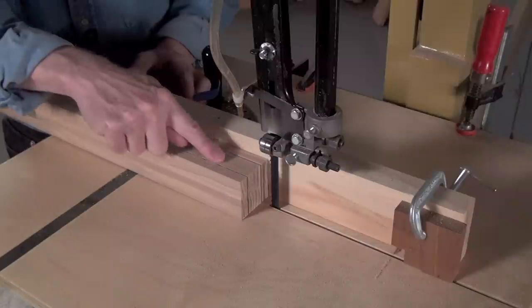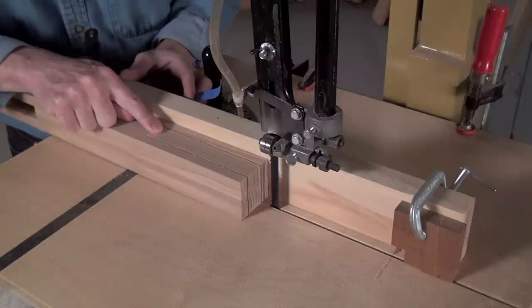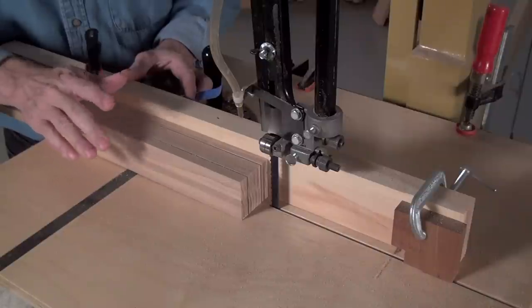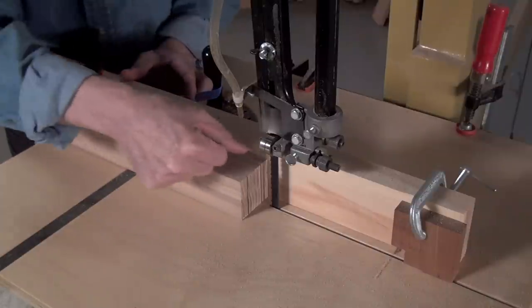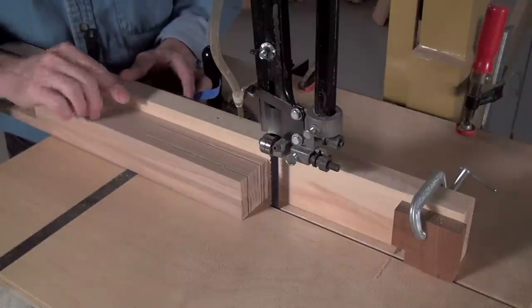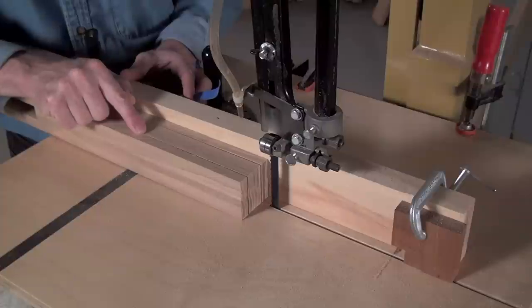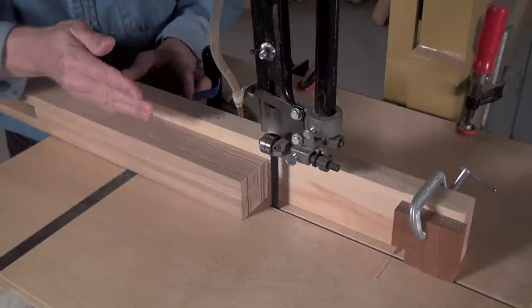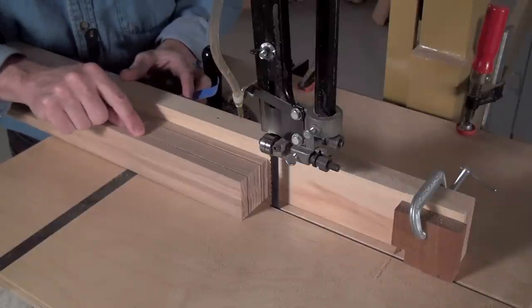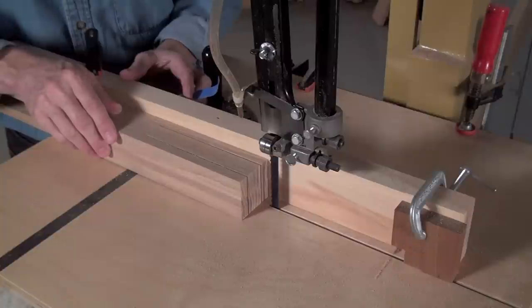The next step is to remove the waste in between those two cuts, and the way I'm going to do that involves two steps. First, I'm going to make a whole series of straight cuts in between here to make little fingers. But each of those cuts should end up somewhat short of these two long cuts. Then I'm going to cut the fingers out, and lastly cut straight across here — which is kind of interesting and neat to see how that works.